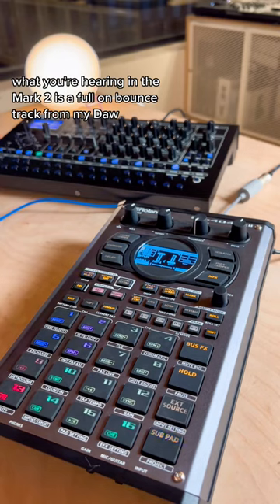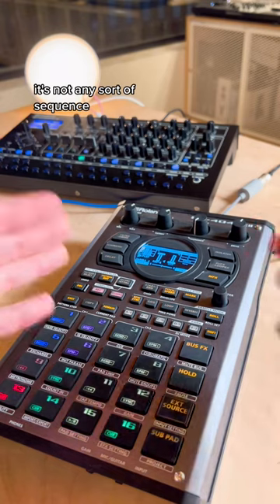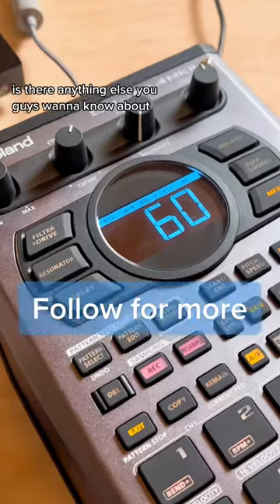And mind you, what you're hearing in the Mark II is a full-on bounce track from my DAW — it's not any sort of sequence. So this really opens up possibilities. Lots of new features from this update. Is there anything else you guys want to know about?